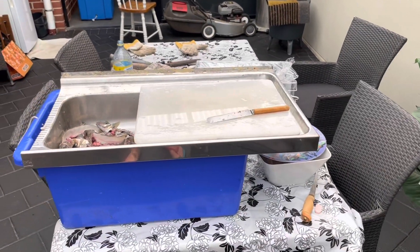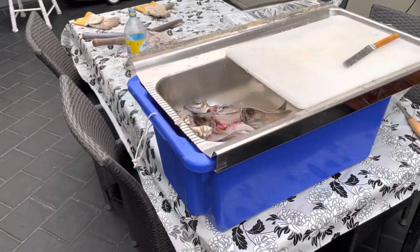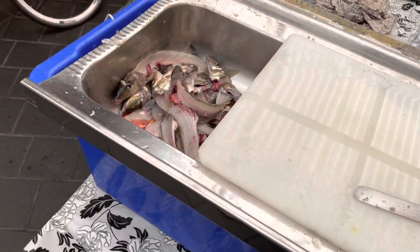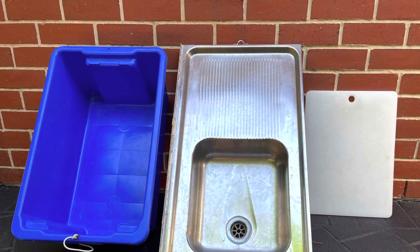I've got a very simple setup here to fillet fish on — it's just one half of an old double sink, set on top of a tub, with a very large chopping board. I move all of the frames, heads and guts into the sink part. Nothing gets wasted — I'll either use that as crab bait or take it down to the beach next time I want to get worms.